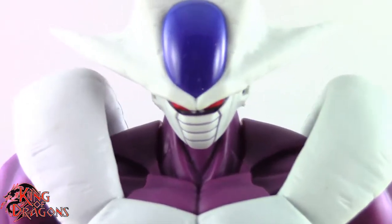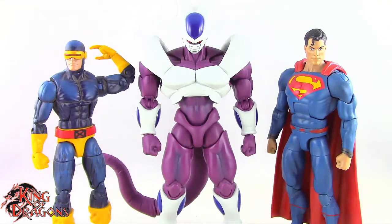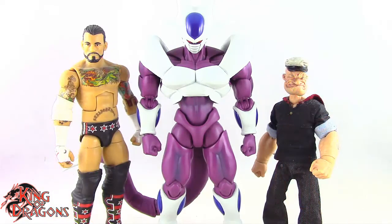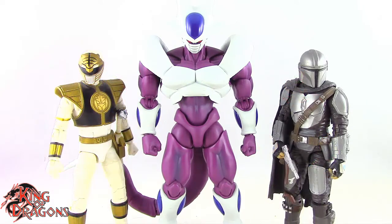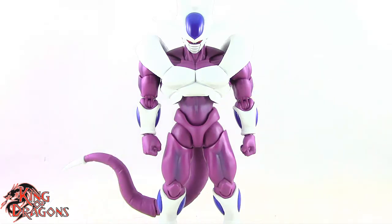Here we have Cooler posed next to a Marvel Legends Cyclops and a DC Multiverse Superman, next to a WWE Elite scale figure and a Mezco 1:12 Collective Popeye the Sailor Man, next to a Lightning Collection White Ranger and a Star Wars Black Series Mandalorian, and finally next to an S.H. Figuarts Frieza and an S.H. Figuarts Goku.